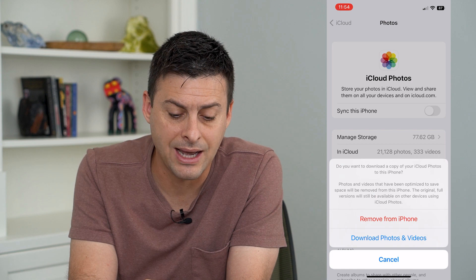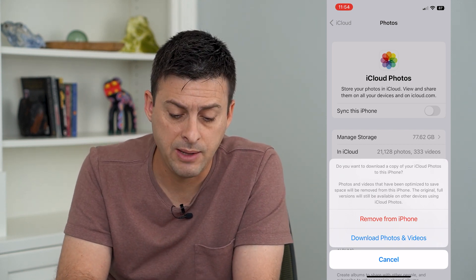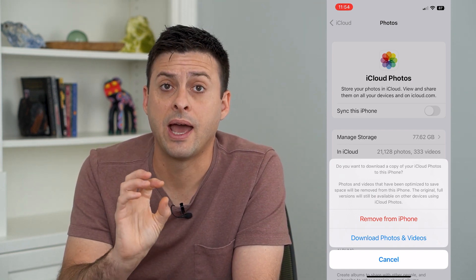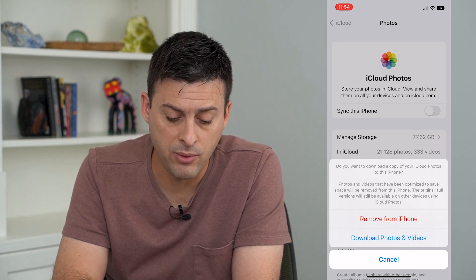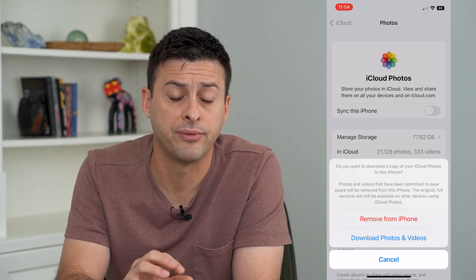It says: do you want to download a copy of your iCloud photos to this phone? Keep in mind that if you have optimized iCloud storage and you have smaller resolution copies of those photos on your phone, then you might want to download all of the original photos and videos so that you keep a copy of them on your phone.